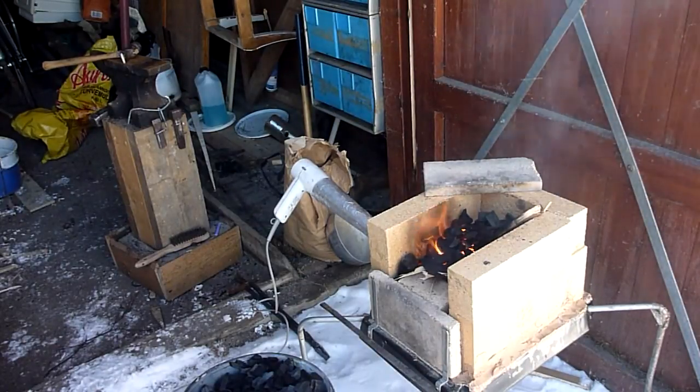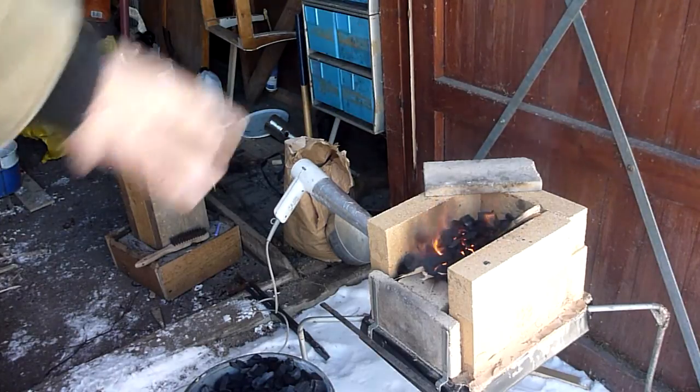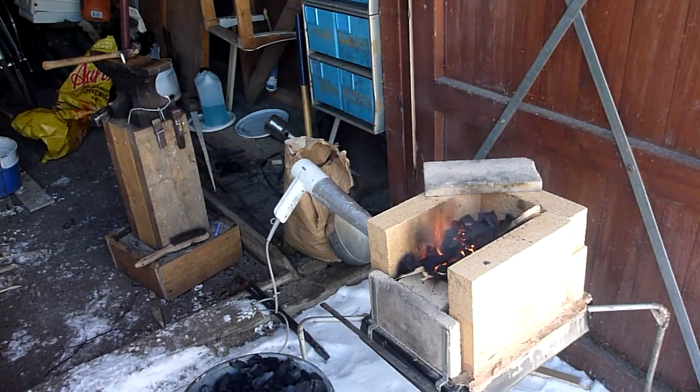Okay, now the fire is already on the charcoal. I'm just gonna wait a little bit so everything really starts burning hot, then I'll add a bit more and start preparing for the forging.